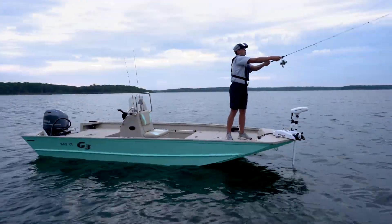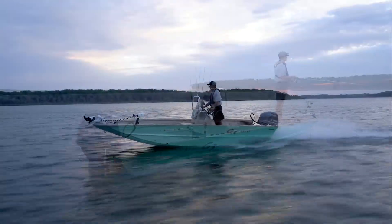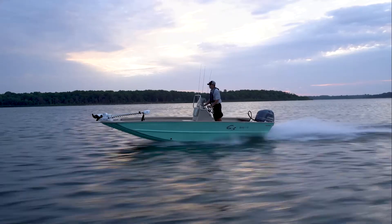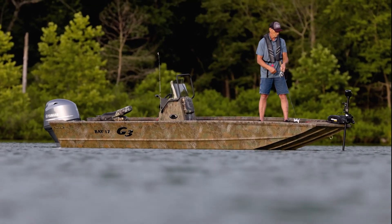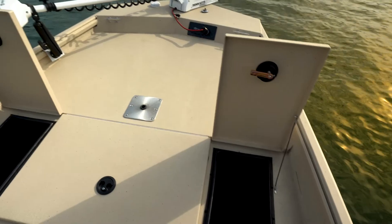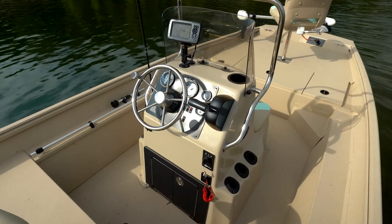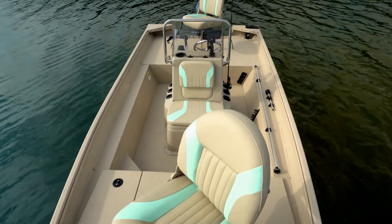The introduction of the Bay 17 in 2021 was a popular one. This model was named one of Boating Industry Magazine's top new products for 2021, and G3 plans to build on that for 2022. It features a large front deck with a 19-gallon livewell and storage, a console with space for larger electronics, and a 14-gallon livewell along with two standard fishing chairs.